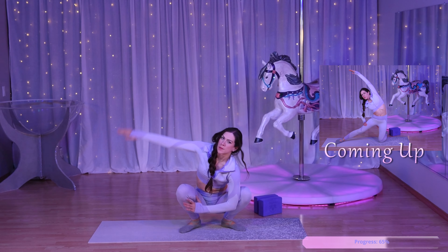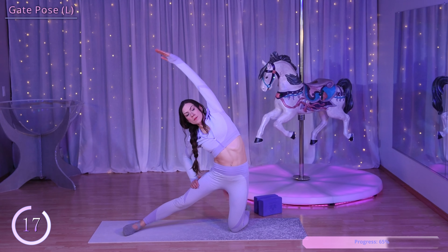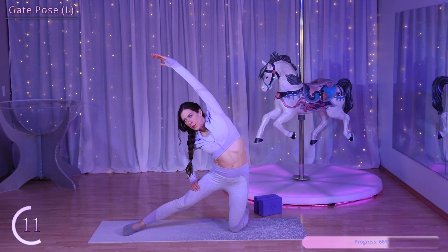Now we have gate pose. Place your weight on your left knee and bring your right leg out to the side. Take your left hand up above your head, really stretching out through that left side and opening up your chest.